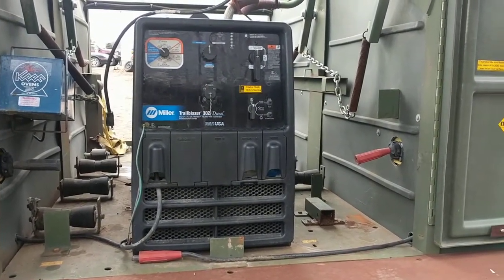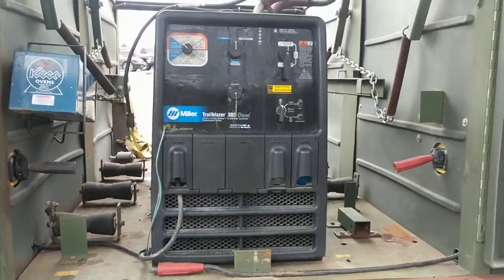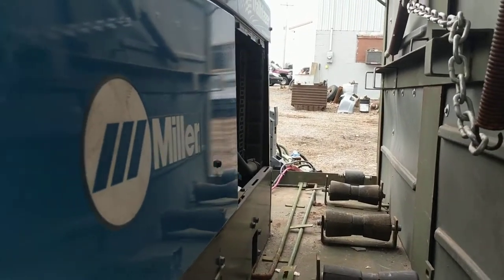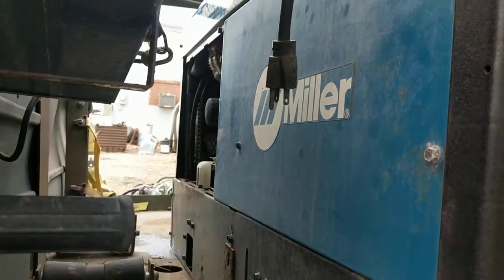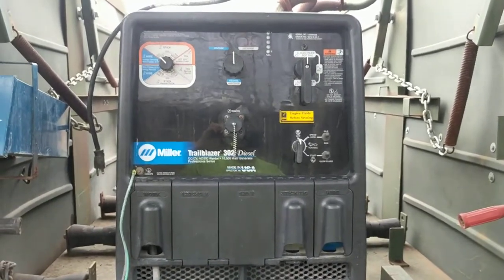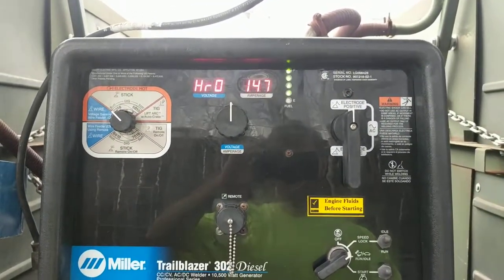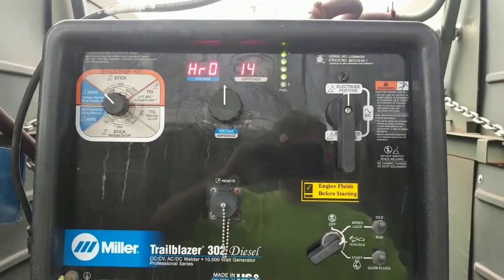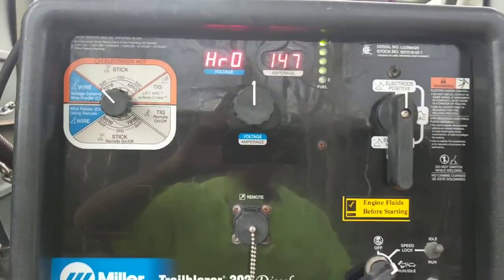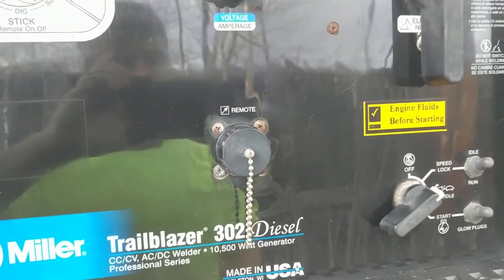Thank you for your interest in our Trailblazer 302 diesel welder by Miller. Just going to give you a short video here to show you the condition of the machine. It does have the rear panels off of it, one on each side. I do not have those, but they can be sourced — roughly maybe a hundred dollars a piece. The ignition reads 147 hours. Low hour machine, runs great, just saw infrequent use. It is stick, TIG, and MIG compatible if you have the suitcase to run it off the remote.